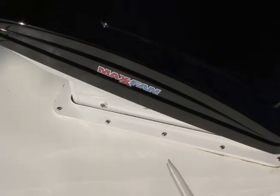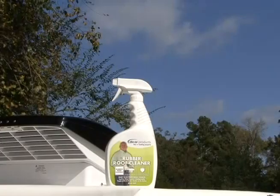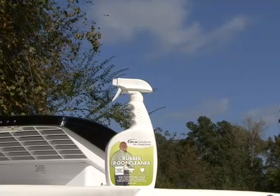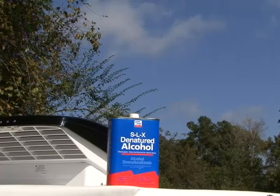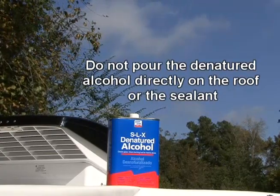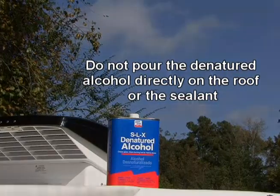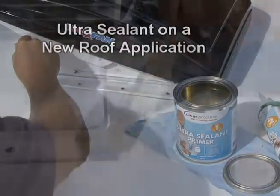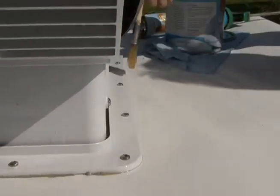For best results, first make sure the surface is clean and dry. You can clean the area being sealed and the surrounding roof area with Dicor roof cleaner. Allow enough time for the surface to dry, and then wipe the area with a cloth dampened with denatured alcohol as a final preparation before applying the ultra-sealant system. Using a 1.5 inch paint brush, apply a thin coat of Dicor ultra-sealant primer to the area you are sealing.